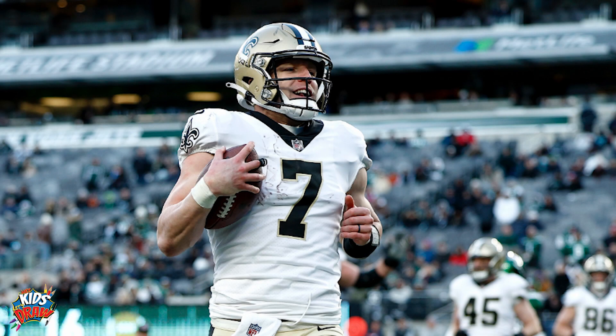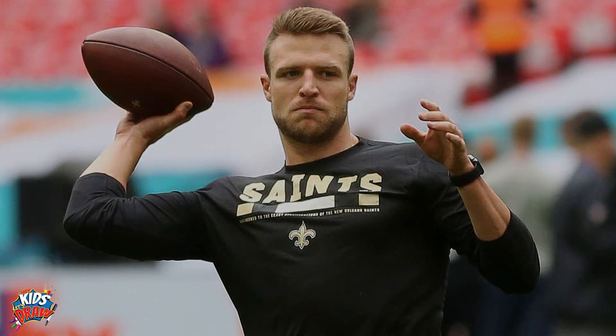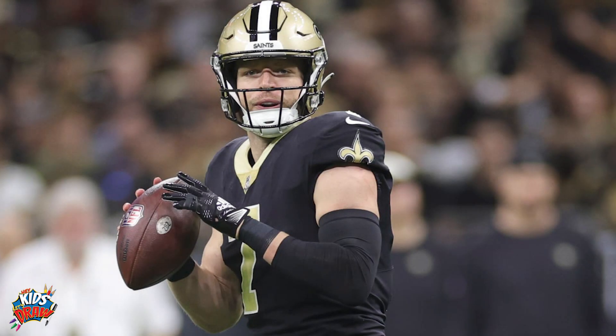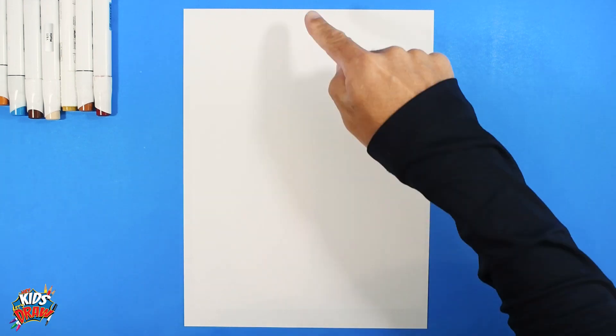Today we are going to draw Taysom Hill from the New Orleans Saints NFL football team. Taysom Hill played college football as quarterback at Brigham Young University. He was an undrafted player with the Saints and is now used as a utility player and quarterback. He's probably the toughest quarterback you'll ever see in the NFL - he runs over people like crazy. If you haven't seen Taysom Hill play, go watch the New Orleans Saints and pay attention to number seven.